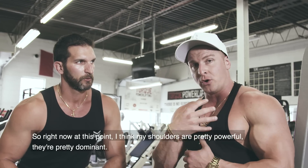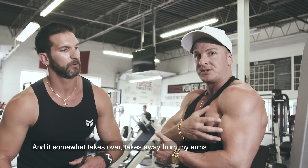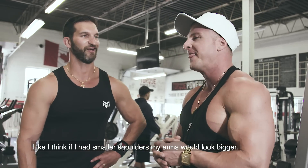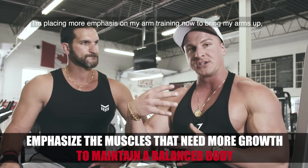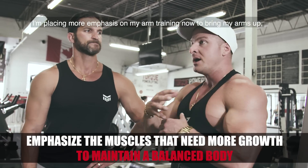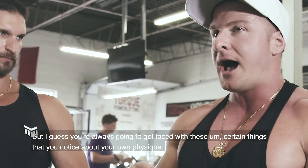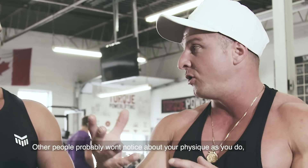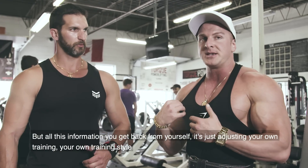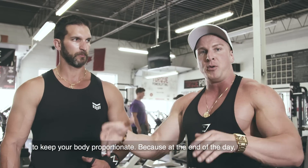Right now my shoulders are pretty powerful and dominant, which somewhat takes away from my arms — I think if I had smaller shoulders, my arms would look bigger. So I still train my shoulders every week, but I'm placing more emphasis on my arm training to bring them up in proportion with my shoulders. You're always going to face certain things you notice with your own physique that other people probably won't notice as much as you do. Everyone is their own worst critic. All that feedback just helps you adjust your training style to keep your body proportionate.